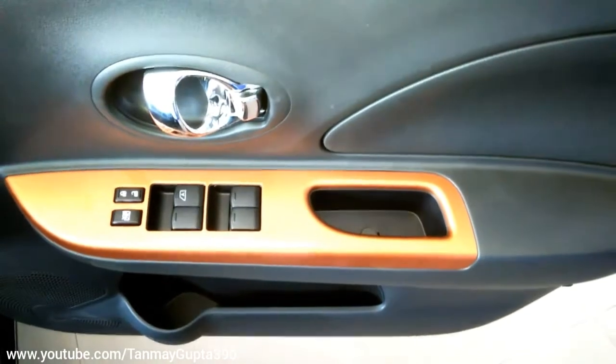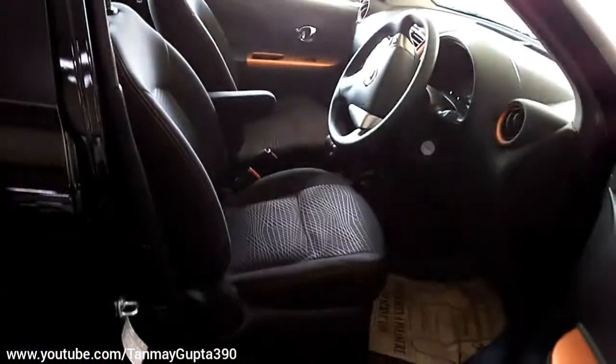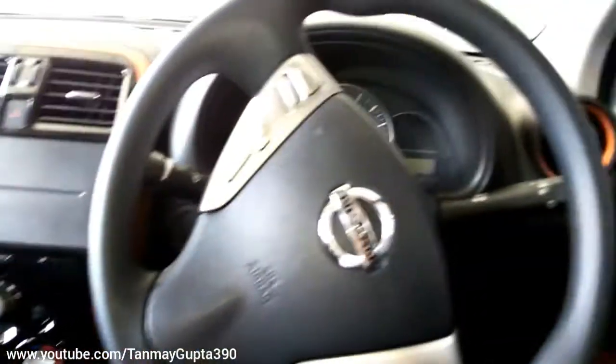These are the switch levers. This is the driver side seat with a fabric finish.